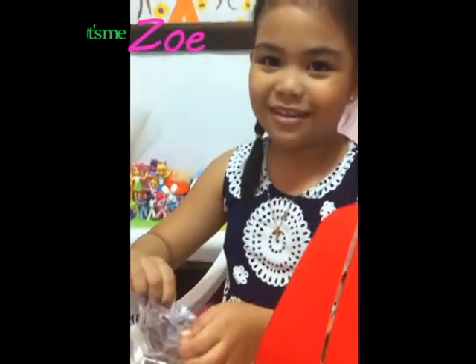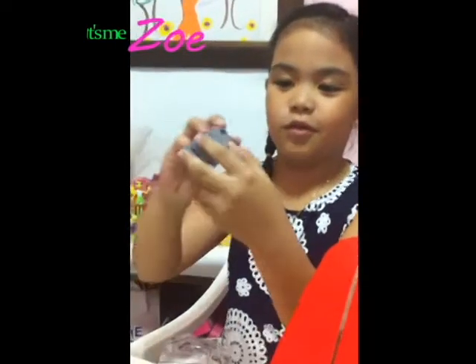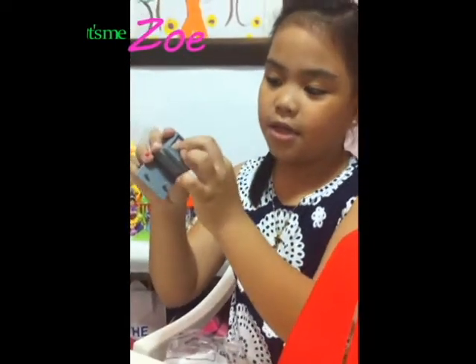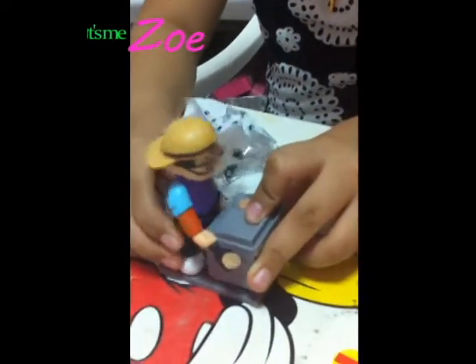Oh, it's a blind box! Look at this — I got pancakes! And I got a kitten. He's gonna stand right here. Let's watch the instructions after we put this together.